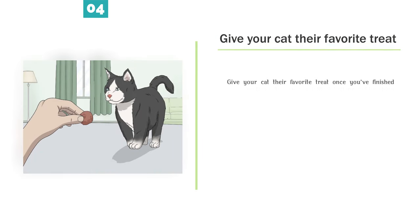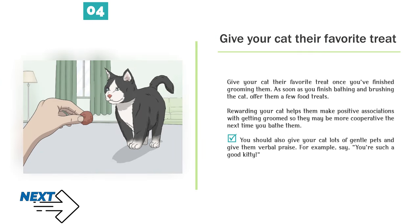Step 4 — Give your cat their favorite treat once you've finished grooming them. As soon as you finish bathing and brushing the cat, offer them a few food treats. Rewarding your cat helps them make positive associations with getting groomed, so they may be more cooperative the next time you bathe them. You should also give your cat lots of gentle pets and verbal praise — for example, say "you're such a good kitty."